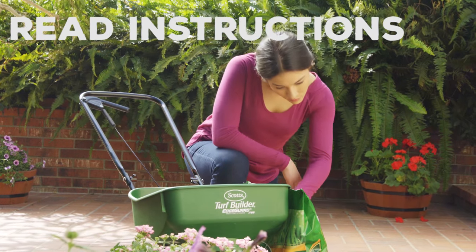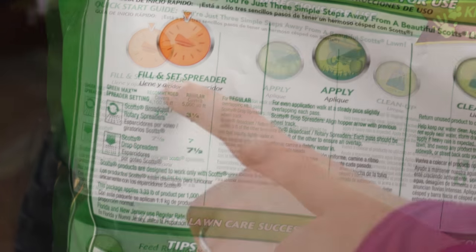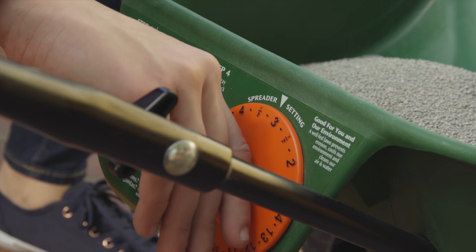Review any special application information in the apply section and identify the correct spreader setting. Set the dial on the spreader.